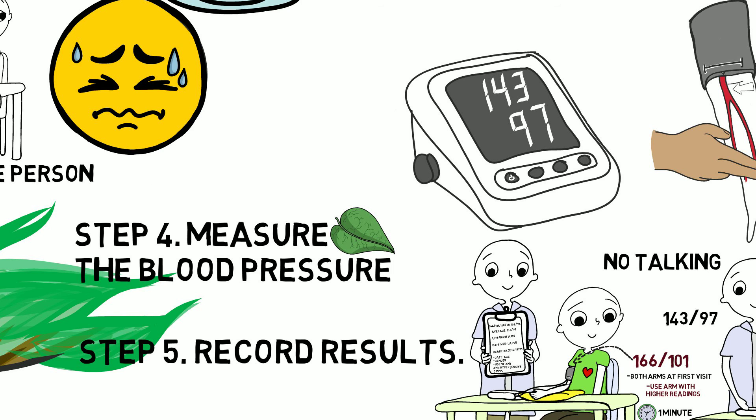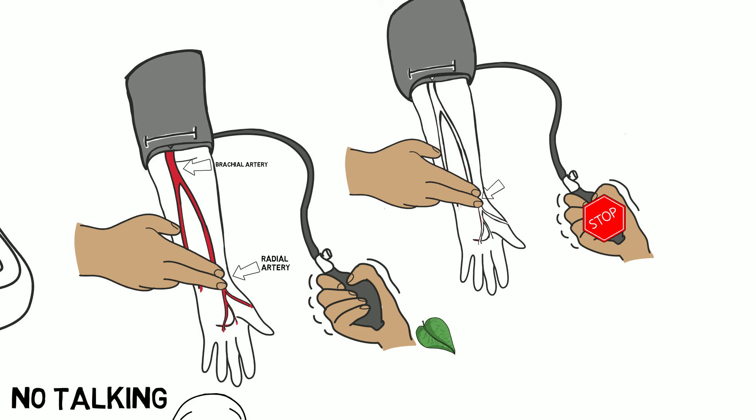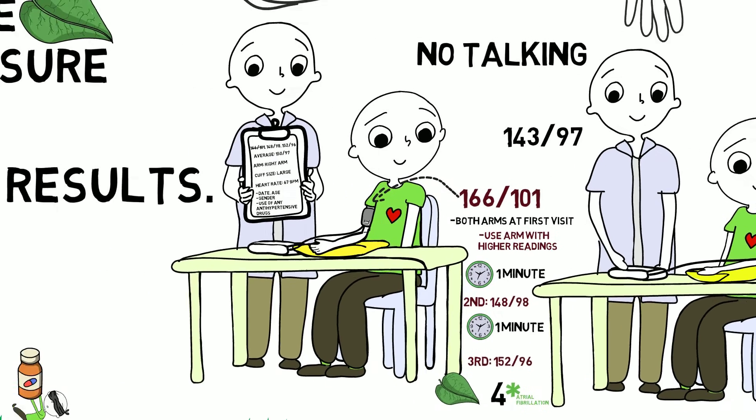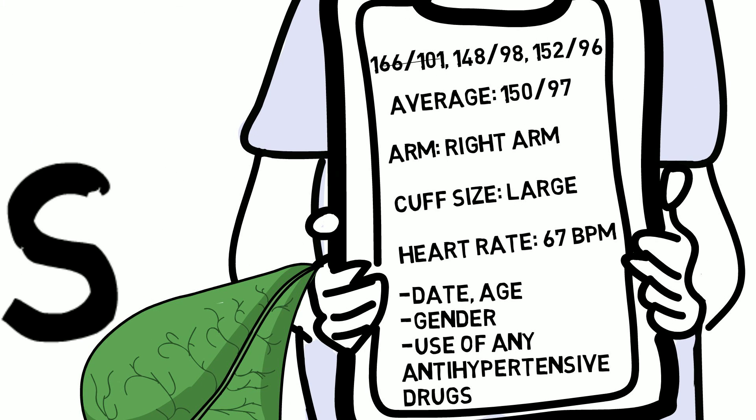Step 4: Measure the blood pressure. There should be no talking while the blood pressure is being measured. Inflate the cuff by squeezing the bulb on semi-automated devices and stop inflating when you can no longer feel the pulse. Take a total of four measurements — one in each arm and three in the arm with the highest pressures. Write the numbers down each time. Step 5: Record your results. Take an average of the final two readings and note the arm used, cuff size, heart rate, age, gender, and use of any antihypertensive drugs.